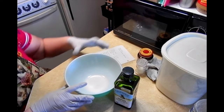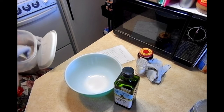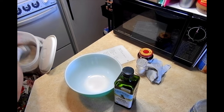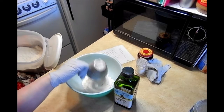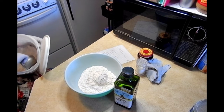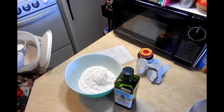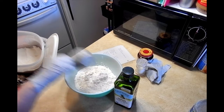Go ahead and set that aside and begin to put together your dry ingredients. In this case, we're looking at two and a half cups of flour. I'm not doing this in a horribly scientific way because it's one of those recipes that I know like the back of my hand, and I'm really familiar with the kitchen accoutrements I use.